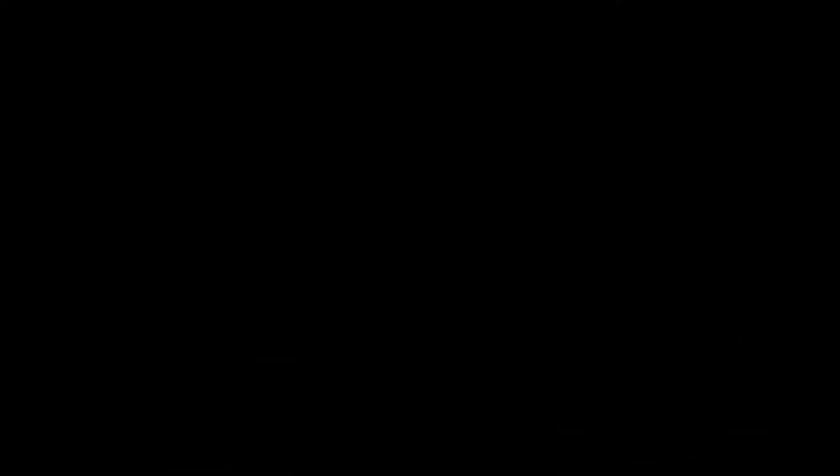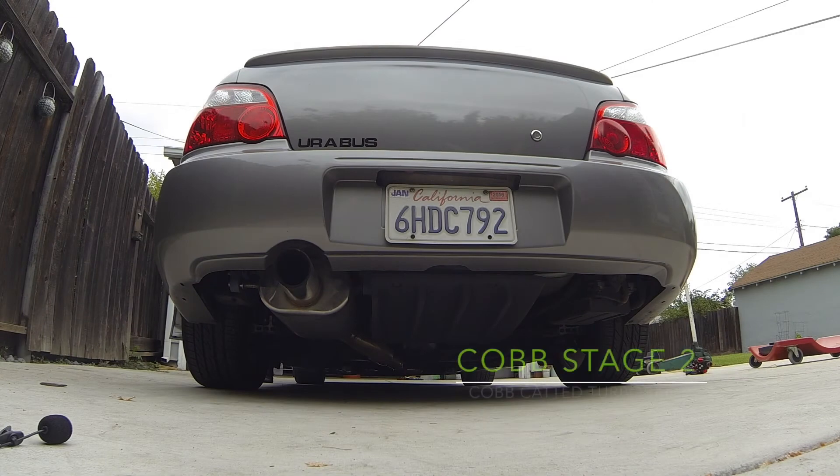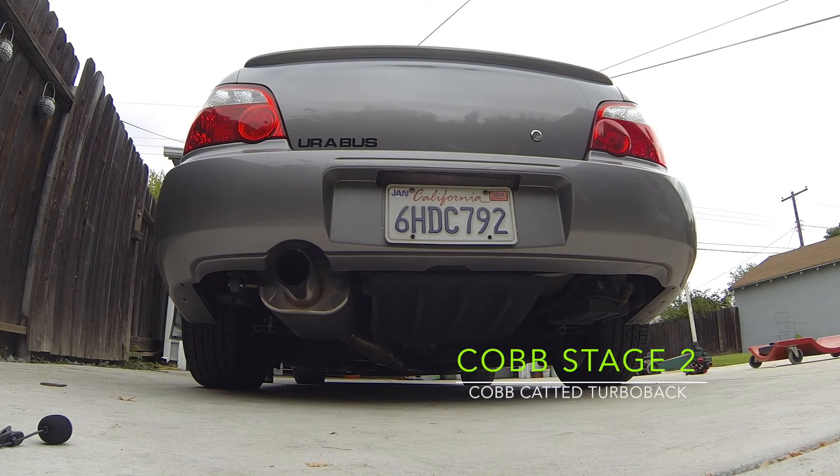It'll sound quite a bit more beefy once the new catted downpipe goes on.